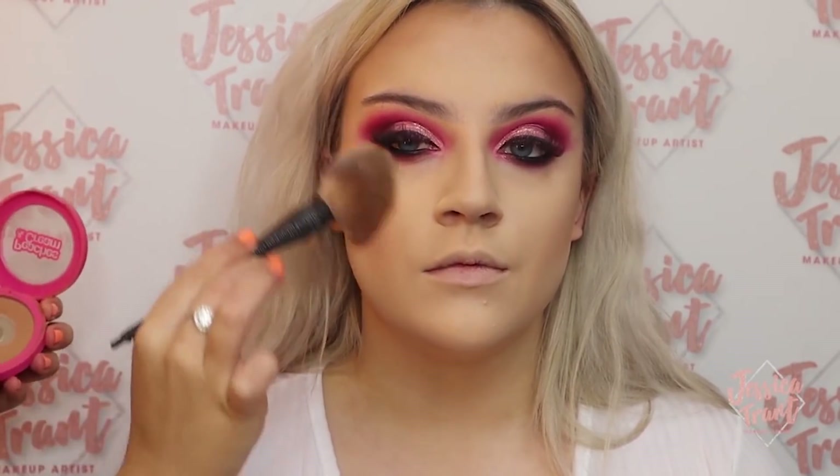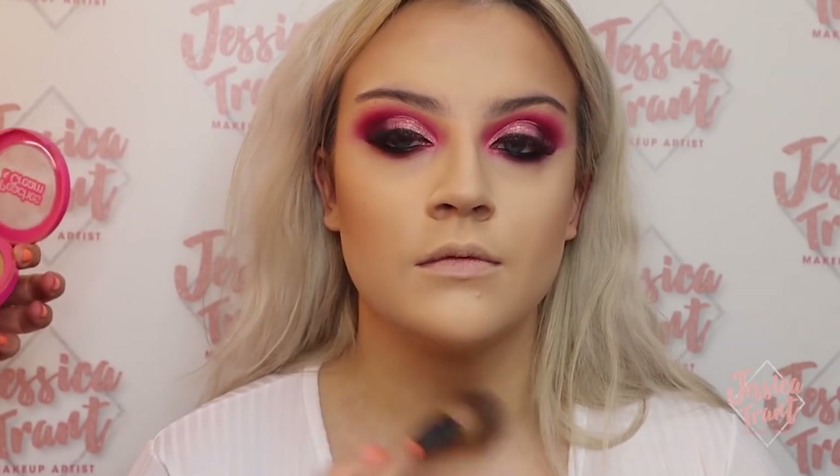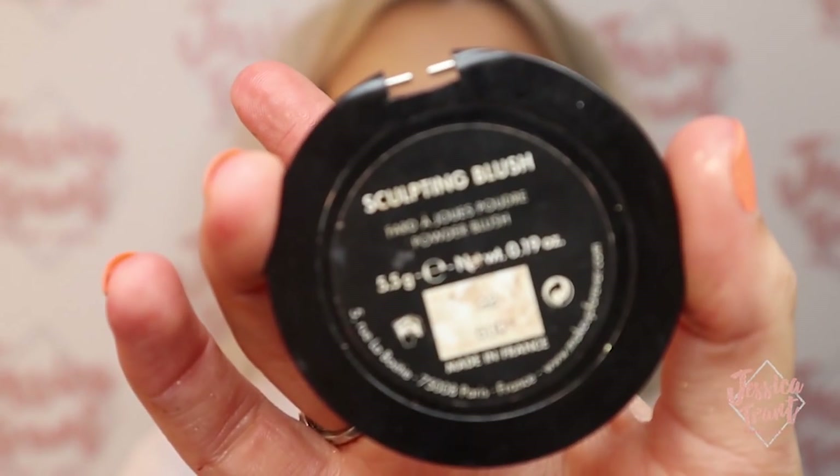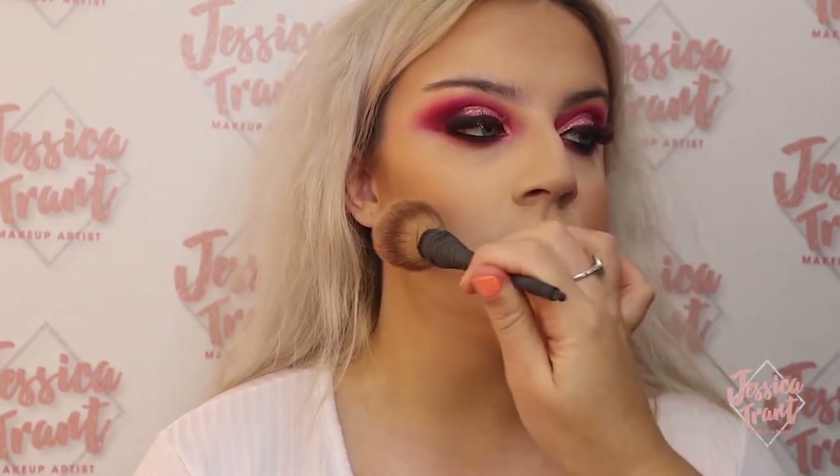I'm going in with the Peaches and Cream Bronzer now, buffing that out with a little fluffy brush, and then using a Make Up For Ever blush — just a peachy toned blush — popping that on the apples of the cheeks. I use the same brush for both blusher and contour because it all just blends together nicely.